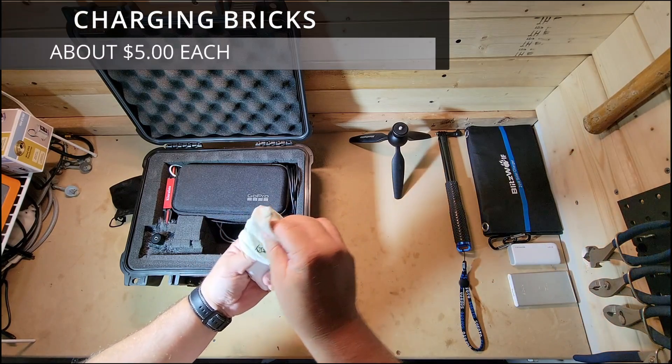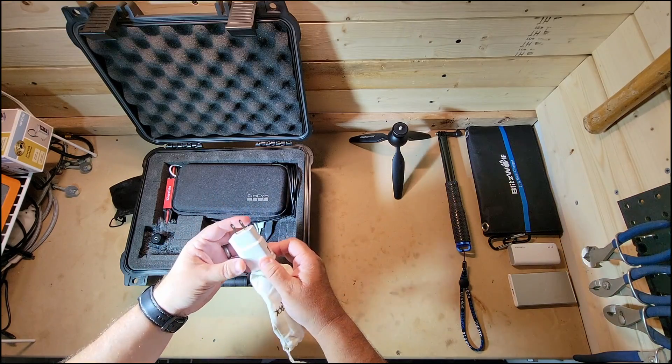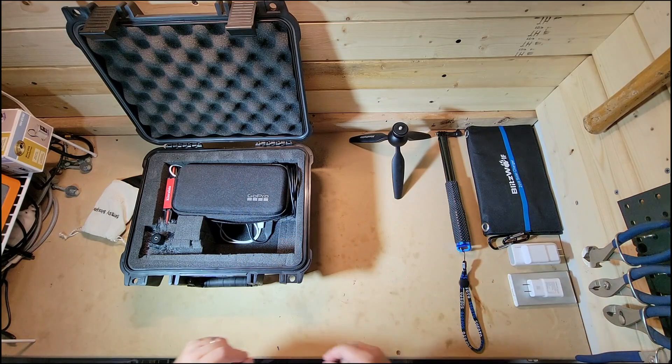Inside are also power bricks. I have cables, and the power bricks will be used to power up anything I need to — charge or whatnot for power.